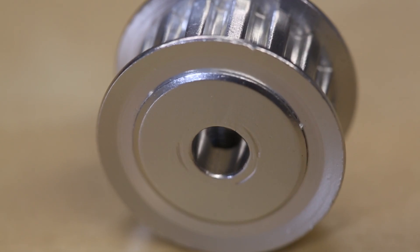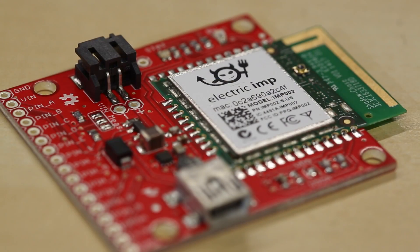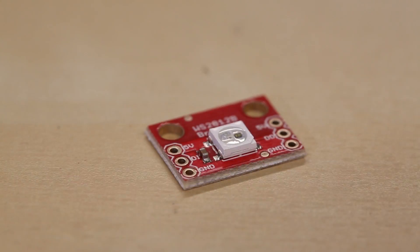These are some of the new products we have for this week. As always, we have more new products on the website — check out sparkfun.com to see everything else on offer, and we'll see you again next week with even more new products.